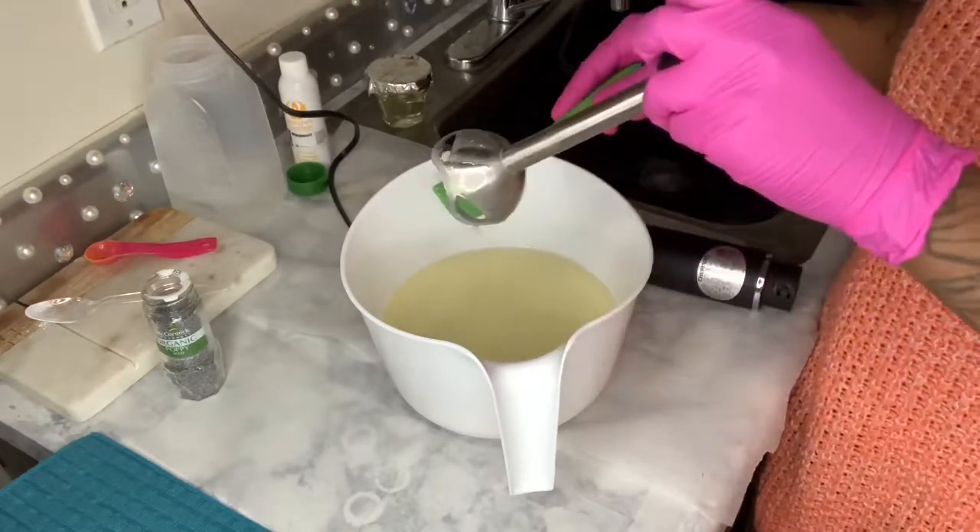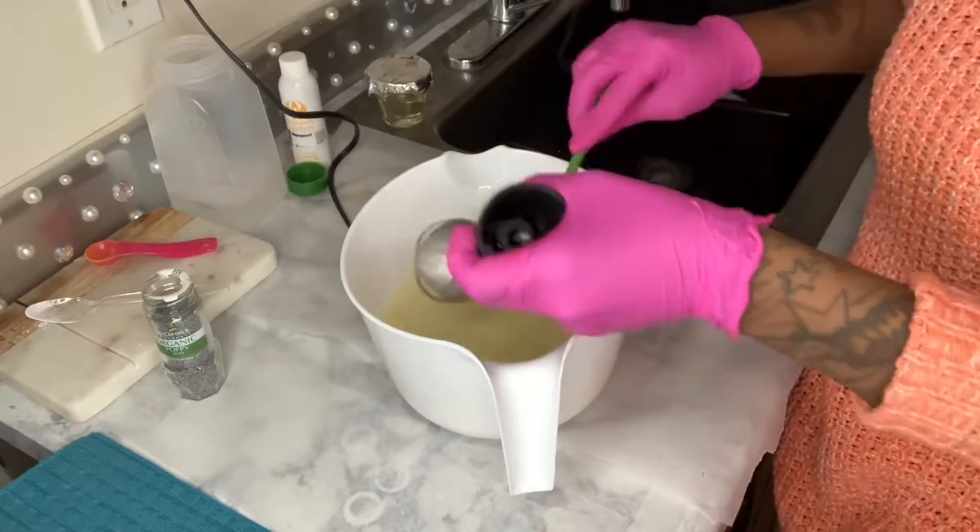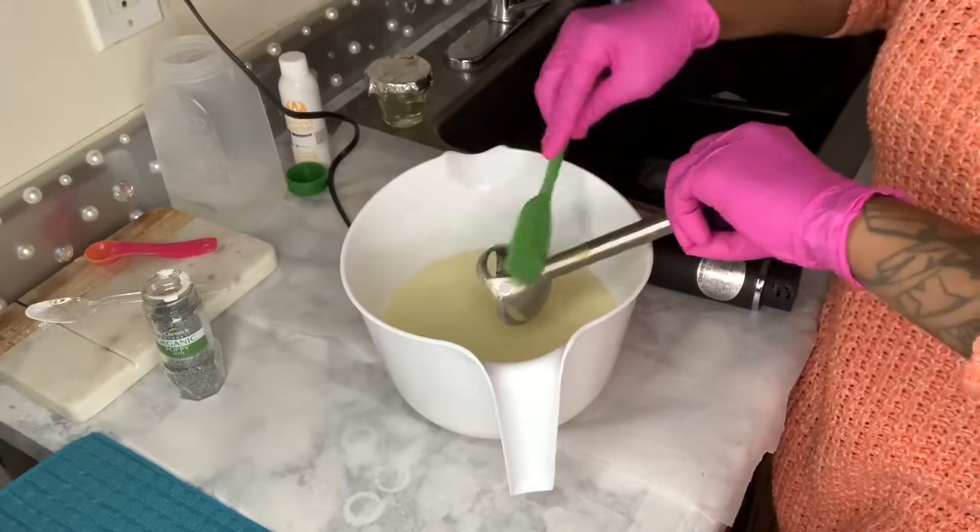I love this immersion blender. It's so quiet — not loud like my other one. It just feels smooth.